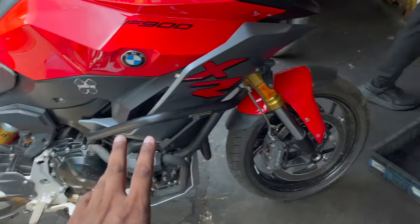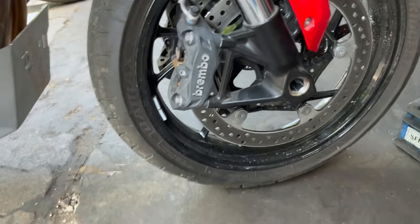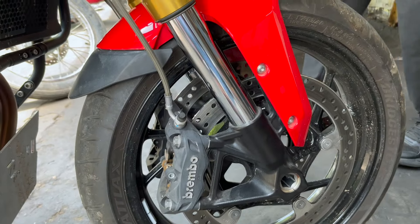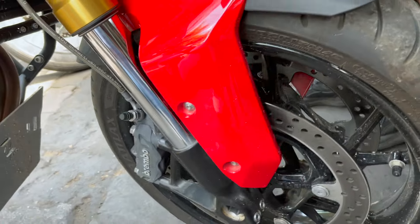If we go off-road or to the mountains, we need grip. If there is no proper tire, there will be problems in riding. That's why the tires need to change accordingly. Let's see — the tires are very new, they are not bad. The bike is new and there is no longer run on it.